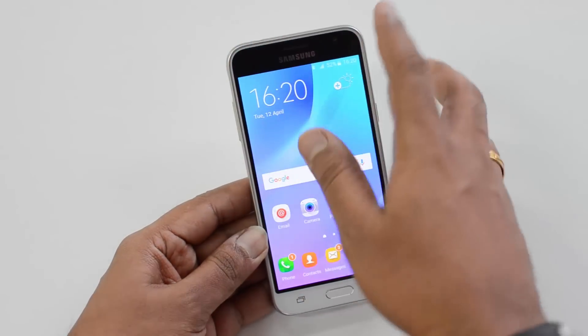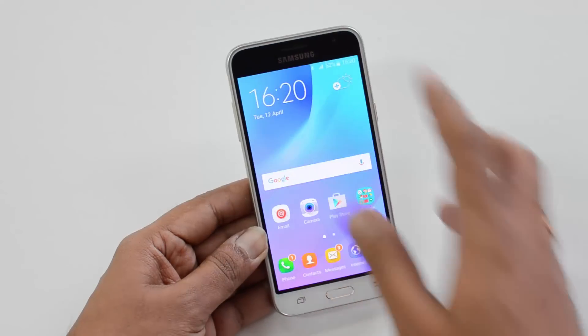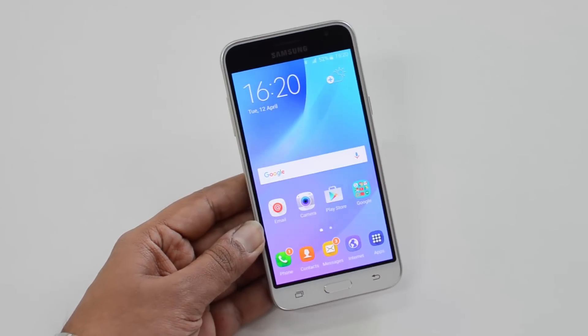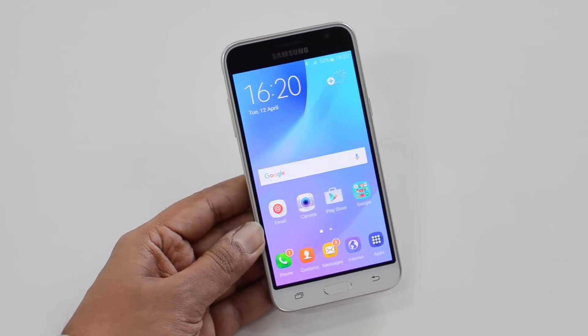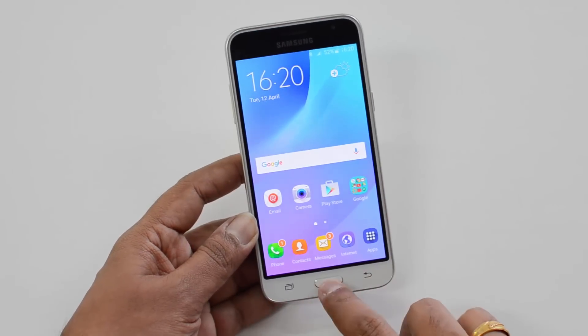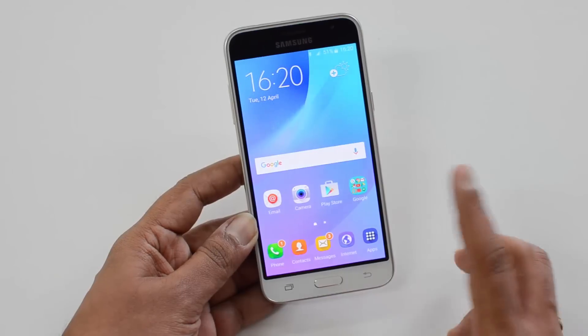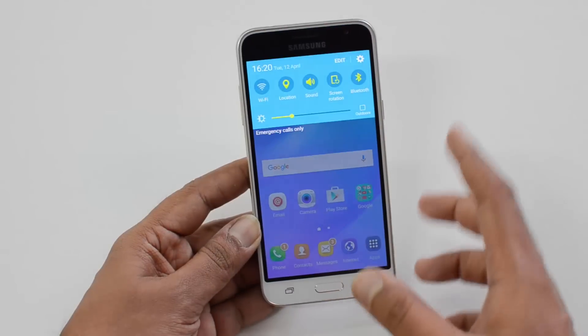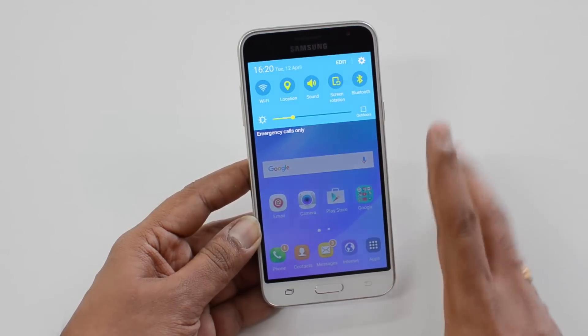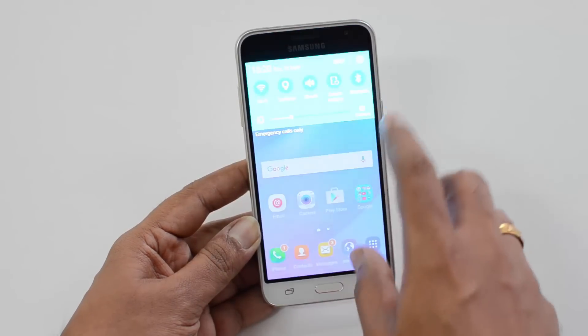The front panel has gone for a slight change — the white variant also has a black panel here, and this black panel is available on all variants: white, black, or gold. That's the only design change. It also has this home button with capacitive buttons, but they are not backlit — another cost-cutting measure. One important aspect is that there is no ambient light sensor, so Samsung is again skipping that feature.